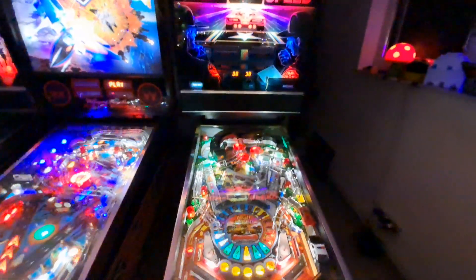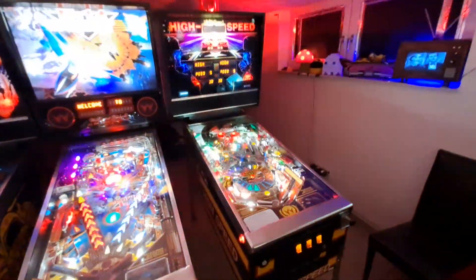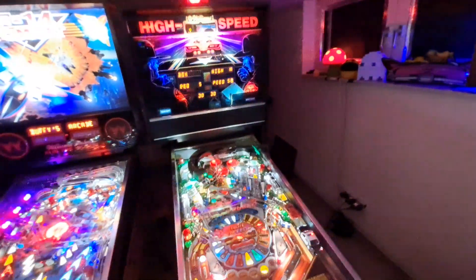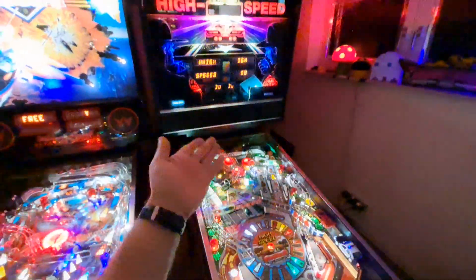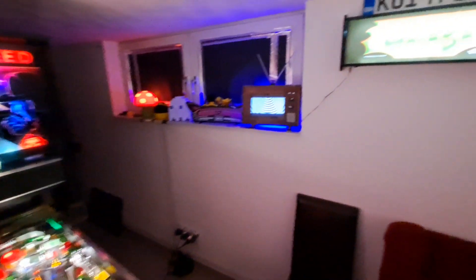So High Speed is running really well now. It was the first game we ever bought and we'll probably never sell it — it's a classic and everybody loves High Speed. People come over and they still love it, so it's terrific.